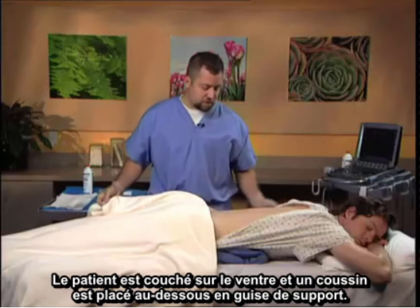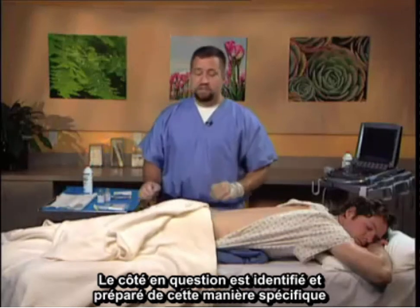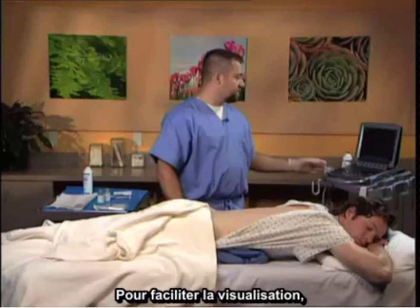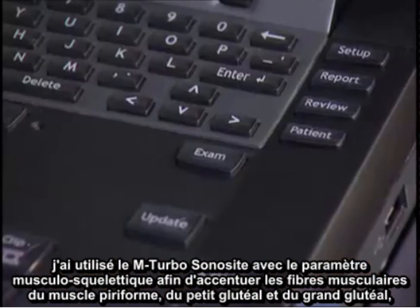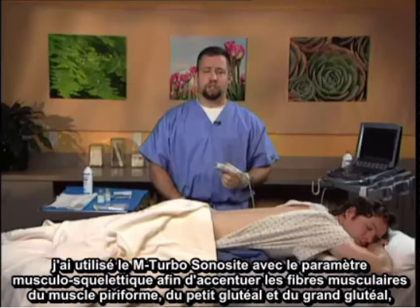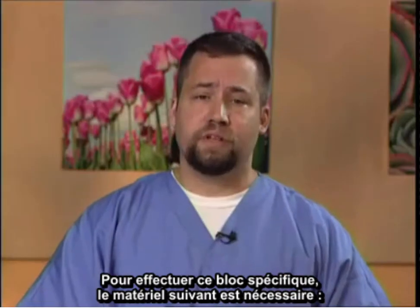The patient is placed in the prone position with a pillow underneath to provide a bolster. The side in question is identified and prepped. The gluteus is exposed. For facilitation of visualization, I utilize the Sonocyte M Turbo with the musculoskeletal setting to help enhance the muscular fibers of the piriformis muscle, the gluteus minimus and maximus, and the curvilinear shape facilitates entry of the needle into the targeted site.